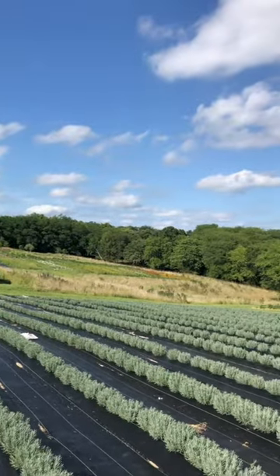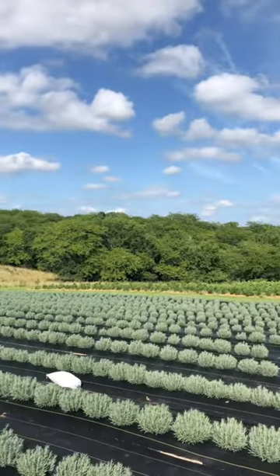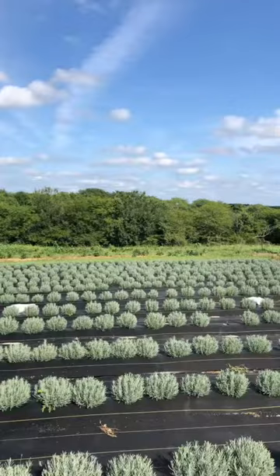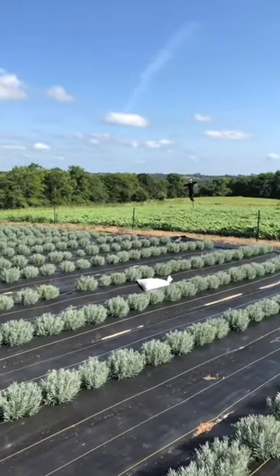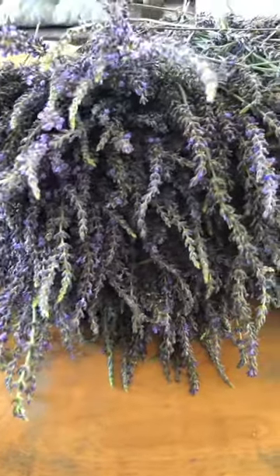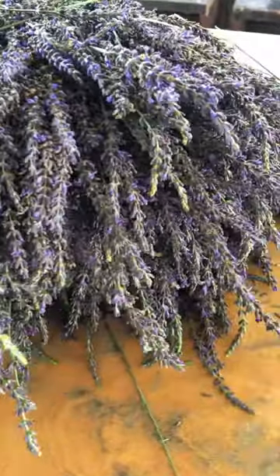New this year, we have this gorgeous half acre of lavender. This was Jen's project that she took on and she worked really hard on it — it looks beautiful and it's done really well. Surprisingly, we were actually able to harvest a few blooms that we weren't expecting to do this year. We weren't expecting it to bloom at all, so we're going to distill it.